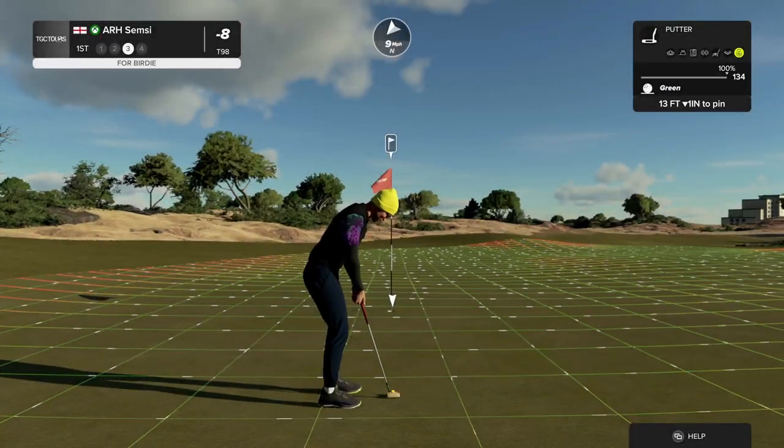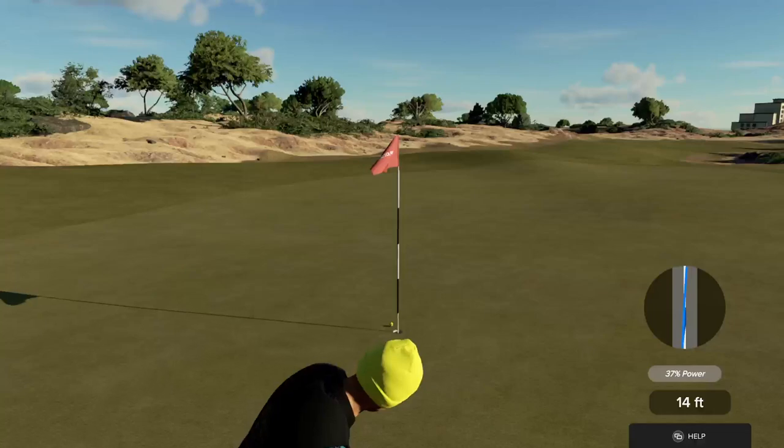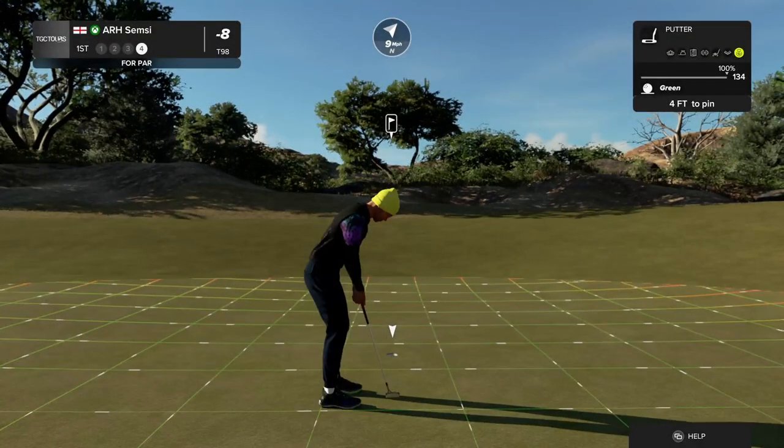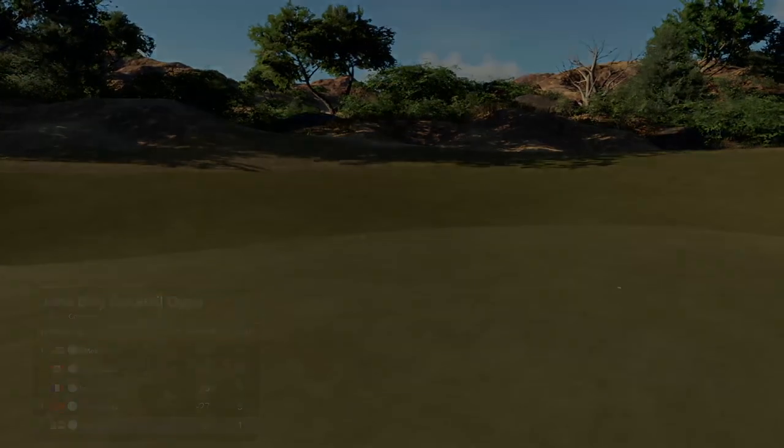Here we go. This drops and you've got a bird. Four feet to the cup. Looking pretty good. And you're eight under par currently.